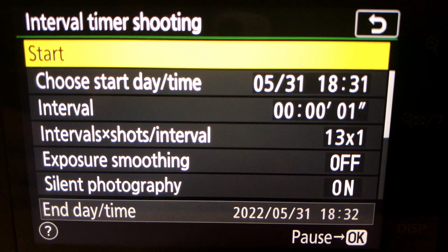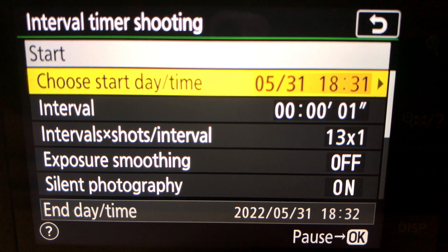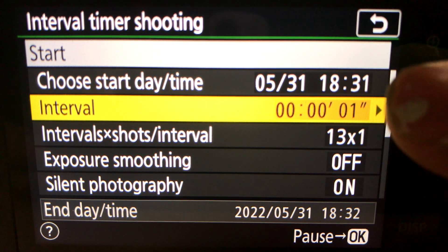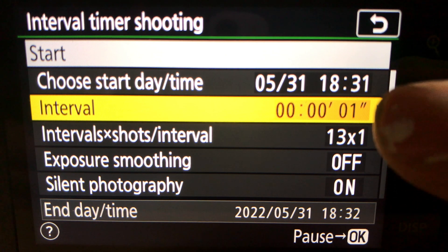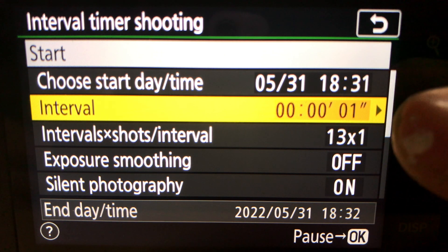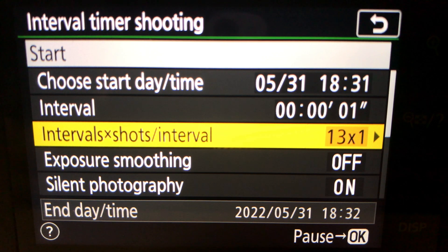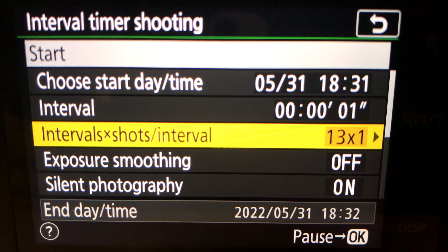In the intervalometer settings, you can set a start time but you can also do it there and then. The interval I've got set to one second — you can have intervals of minutes or hours, but one second is what we need tonight. The number of shots I've got set to 13. The reason for 13 is that the first image can be discarded if there's any camera shake from not using the self-timer, and you still have 12 images to stack for noise reduction.